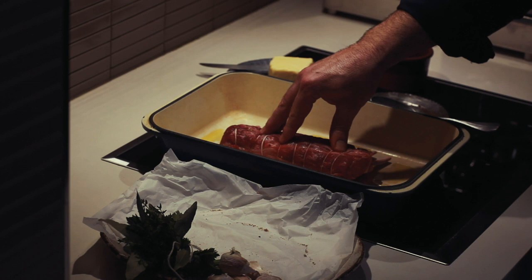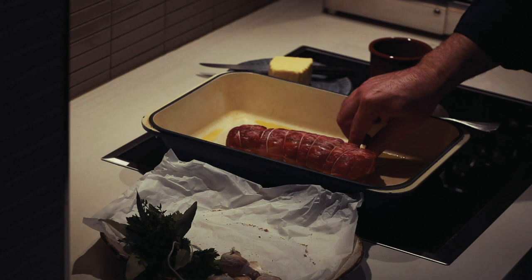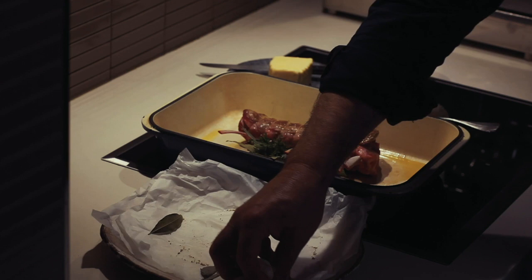You want to hear that sizzle when you put the goat in. Just take a few minutes in a moderately hot pan — you don't want the pan smoking. A pop of the bouquet garni is a good sign that the pan is hot enough.